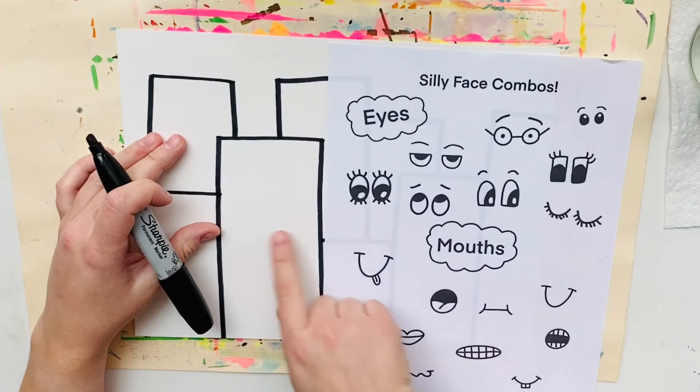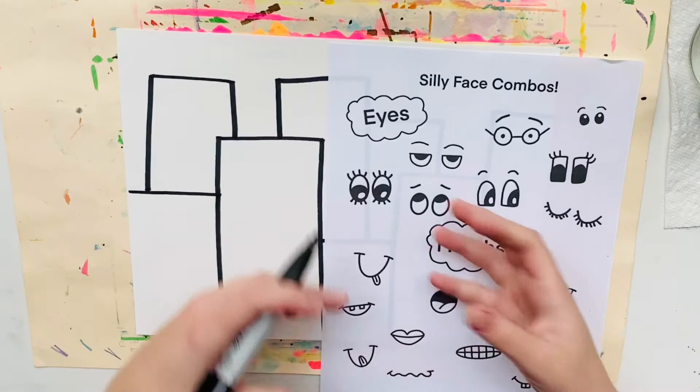I'm going to pick and choose which eyes I want and then add the mouth to give these buildings some personality and character.